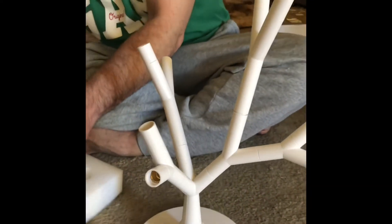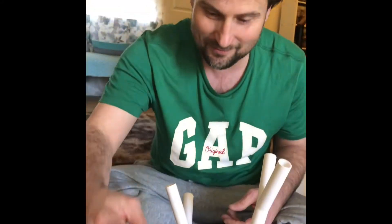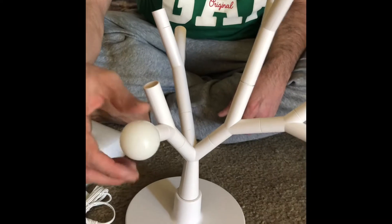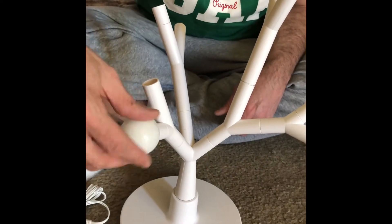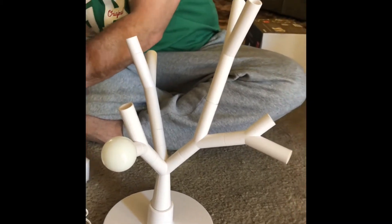Now the lights — they're like bulbs. Yeah, they're like bulbs. Cute, huh? Wow. I love it.